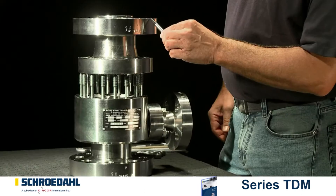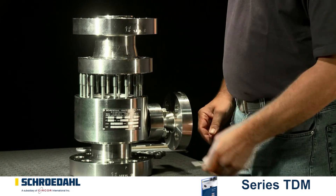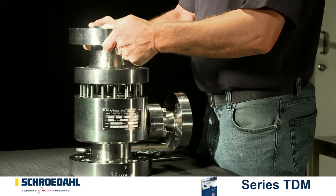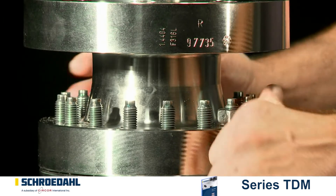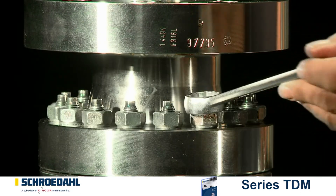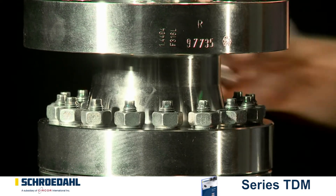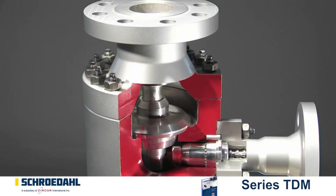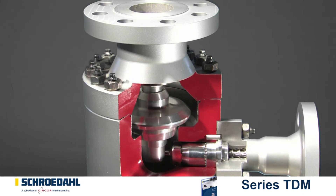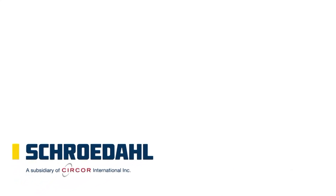Now affix the upper body and pay attention to the boreholes. Then tighten the bolts. As part of the final inspection, check all bolted connections. The functional test of the valve is done together with the pump. Your Schroedal valve is now ready for long-term operation. If you have any questions, we look forward to hearing from you.